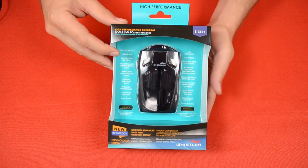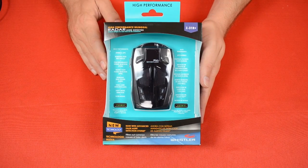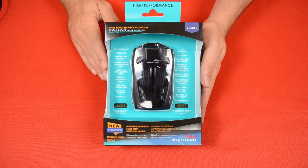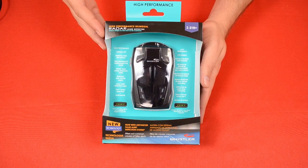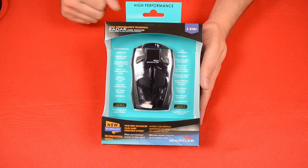Hi, I'm Brian with Whistler, and in this video we're going to take a look at the Z31R Plus radar detector. This is a high-performance radar detector with a built-in GPS, which also allows it to act as a red light and speed camera detector.